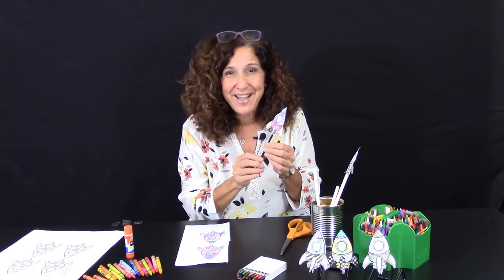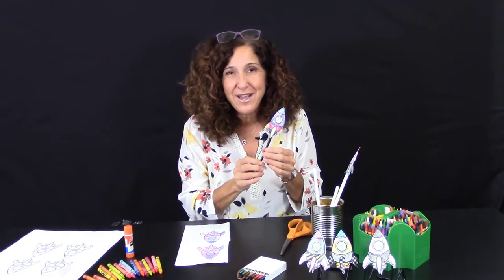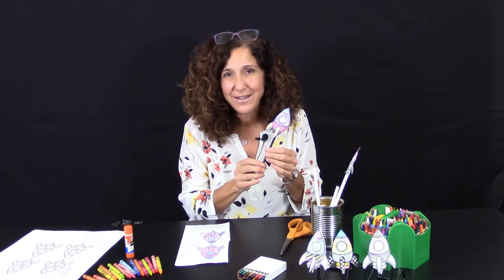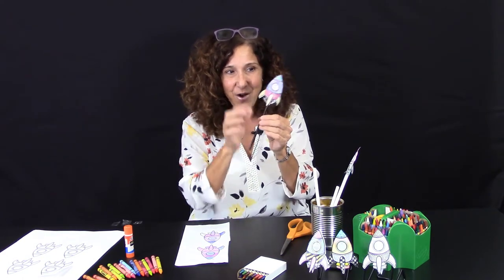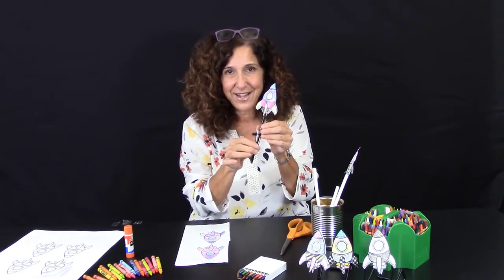Hi, it's Miss Patty from the Cybrarium! Today we're going to make a straw rocket ship. Remember, we spoke about that after we read 'The Little Rocket.' We're going to make one ourselves. This is what it's going to look like — it's a straw and a little rocket ship that you're going to design yourself.